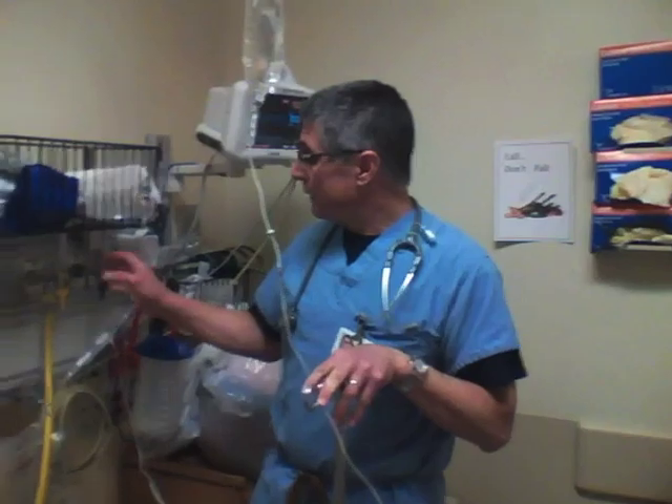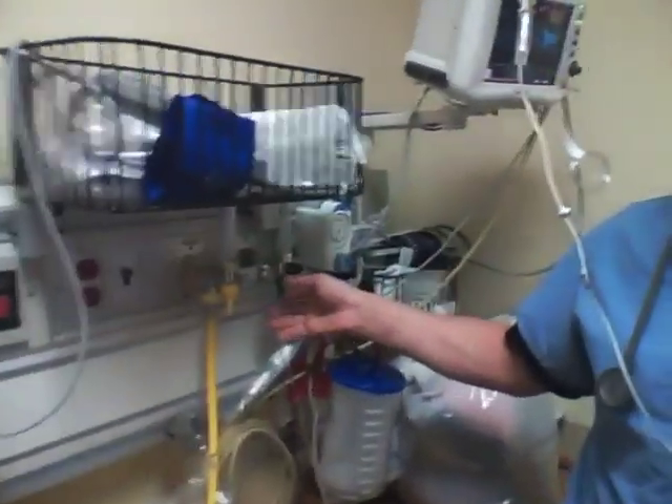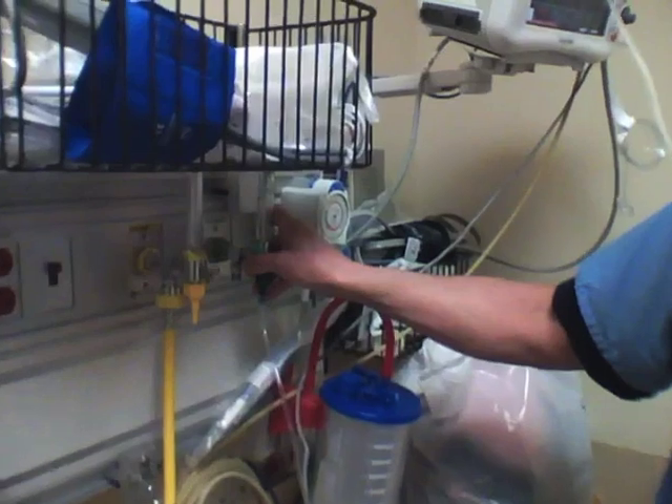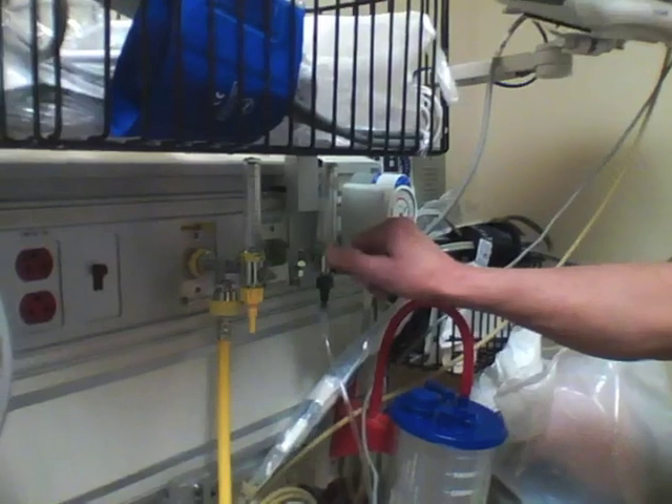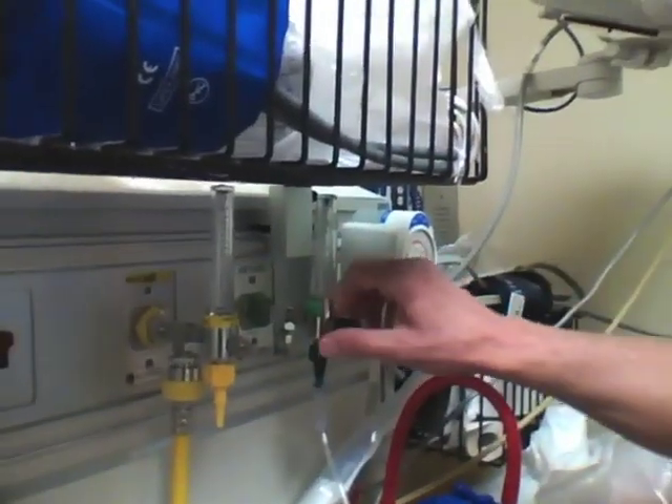With this technique, here's what's going to happen. We take and put nasal prongs on the patient, hook them up to a regular regulator but turn it up as high as it'll go. You can hear it hissing in the background — scares the bejesus out of the patient too.